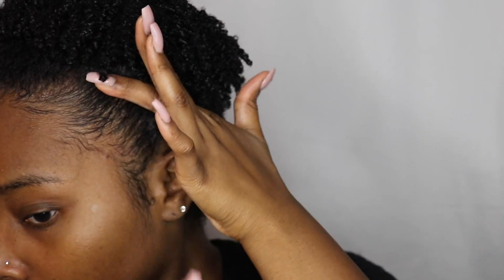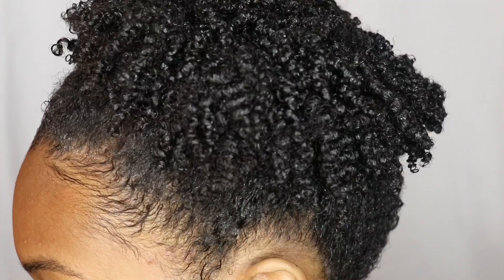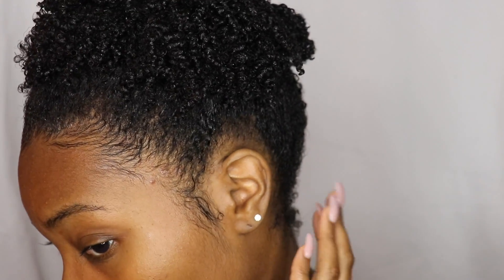So thank you guys for watching. I hope you enjoyed this video. Please give me a thumbs up and subscribe, and I'll talk to you guys later. See you later!